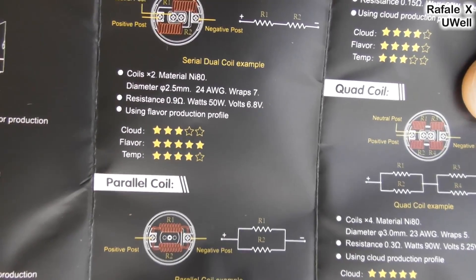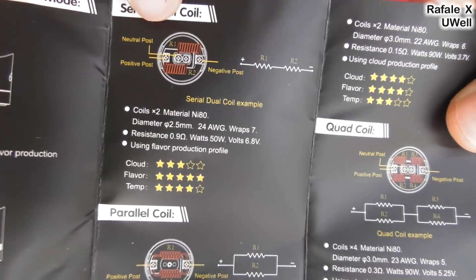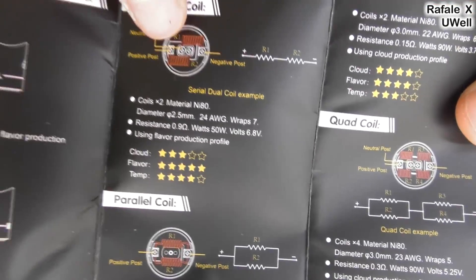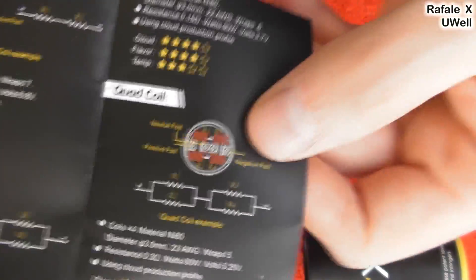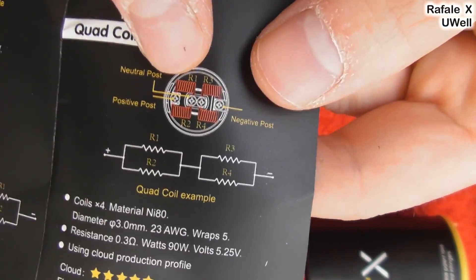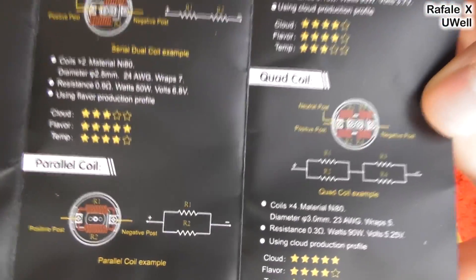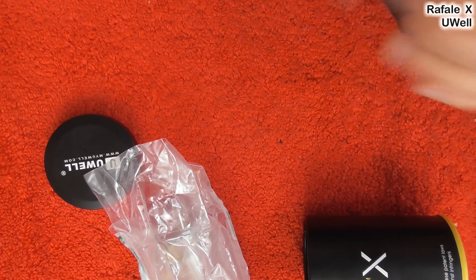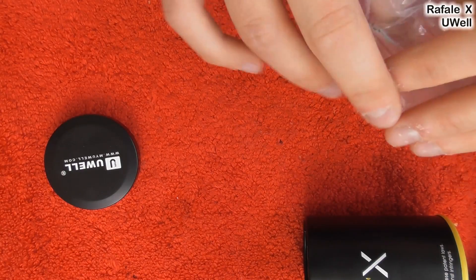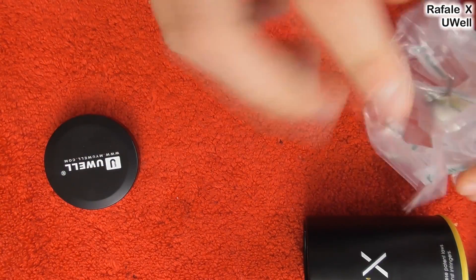So it's giving you various build options here. I would say that this one, in my opinion, wouldn't be very good — simply because that would be the world's biggest single coil. This is the one that I recommend, and I'll show you mine up close. It does explain it quite well there — feel free to pause and have a look at that. That's the manual and it's actually quite explanatory. We've also got our spares bag in here: screwdriver, rings and screws and such.